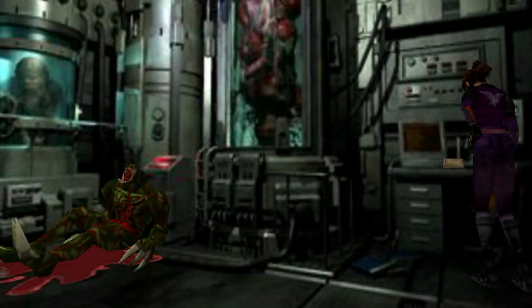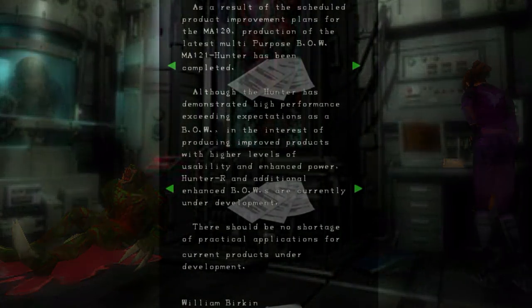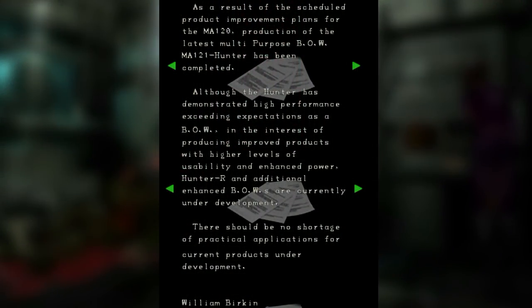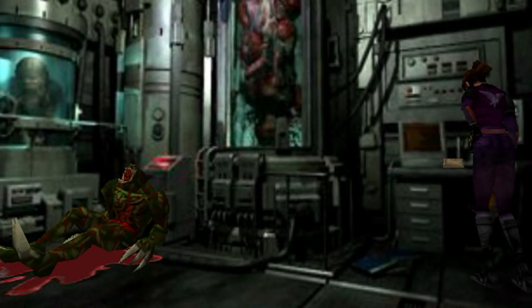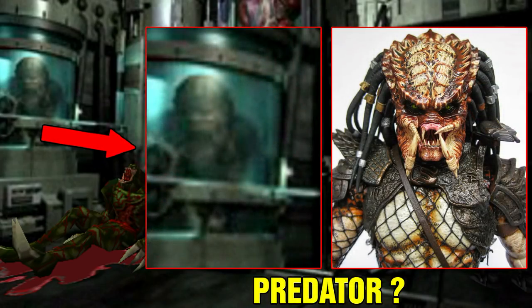When Resident Evil 2 was released, the Hunters were absent from the game. But on the Nintendo 64 port, the body of a Hunter R can be found in the laboratory. It only shows up in the second scenario and also includes a file from William Birkin covering the progress of the Hunter R development. Interestingly, this same room has something very strange — a nearby image appears to resemble a Predator, with a similar head shape and armor placement.